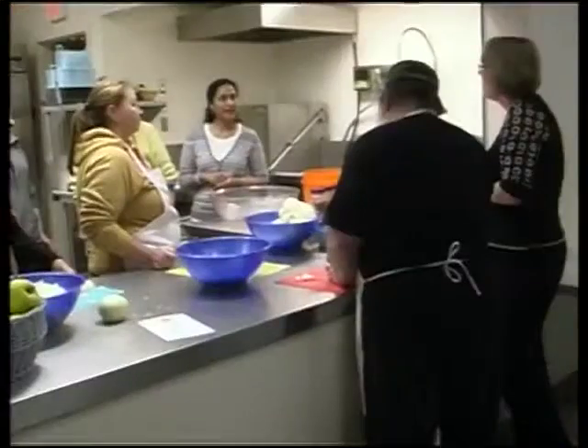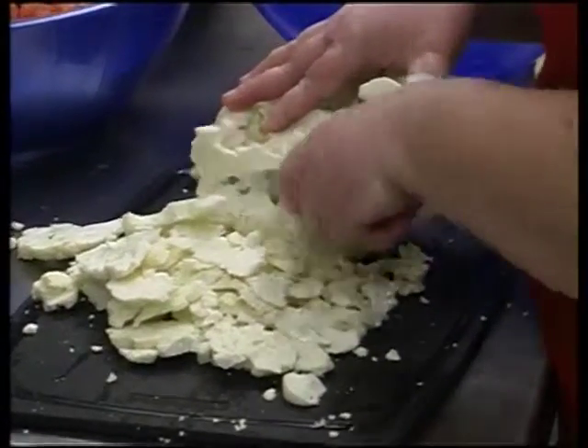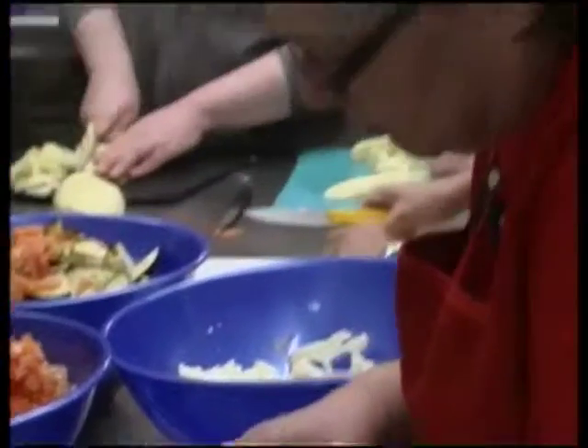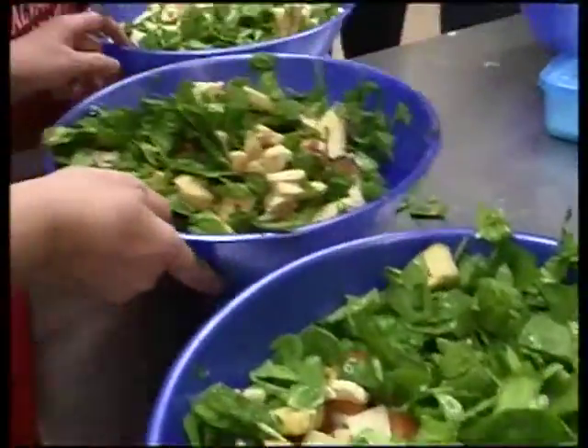She and a dozen others are at the Penticton Community Kitchen, a weekly hands-on cooking class run by the Salvation Army. Participants pay about five bucks a week to cover the cost of ingredients, then they work together under the direction of a guest chef, enjoy a meal of what they made, and take home some of it to their families.